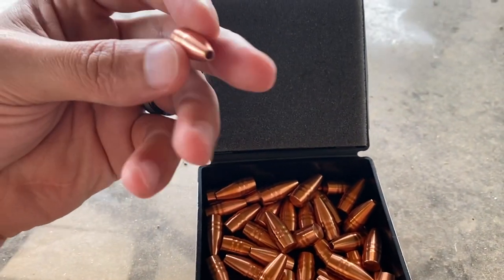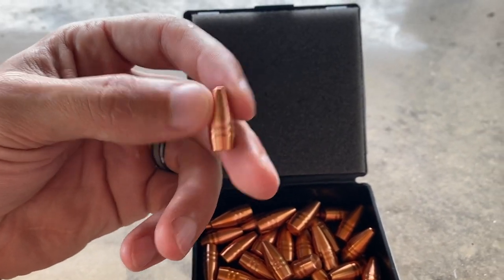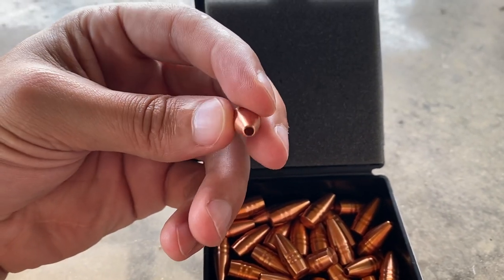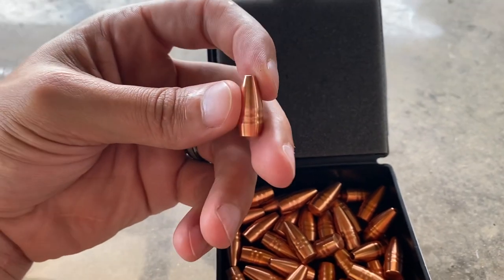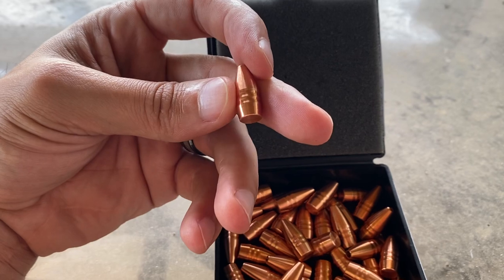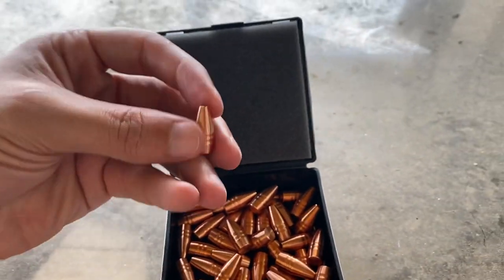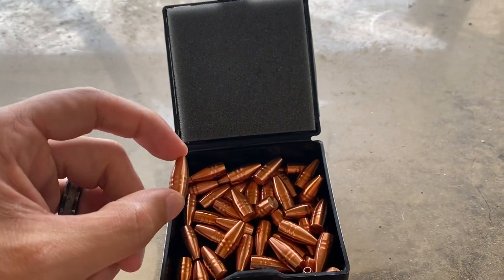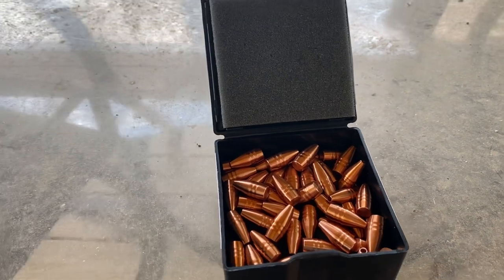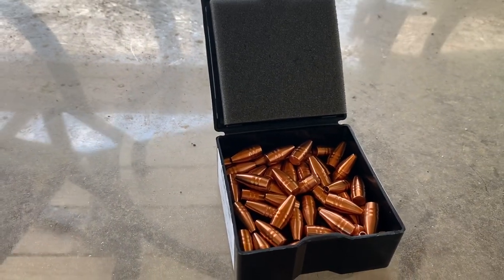This type of Hammer Bullet is the Shock Hammer, and it is meant to expand rapidly — look at that hollow point — expand rapidly and retain 80% of its overall weight. And then the percentages just kind of decrease from there. Next in line is the Hammer Hunter line of bullets, and those I think are meant to retain like 60 to 70% of their weight.